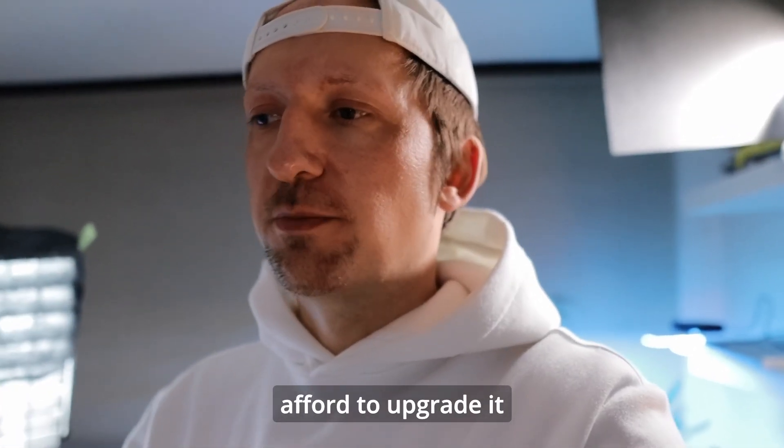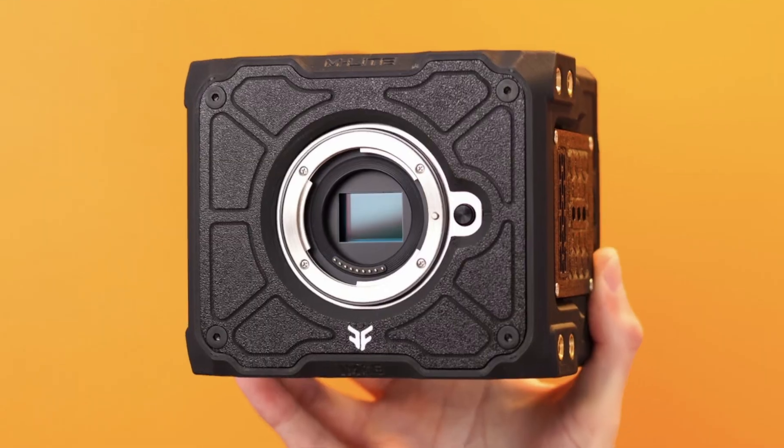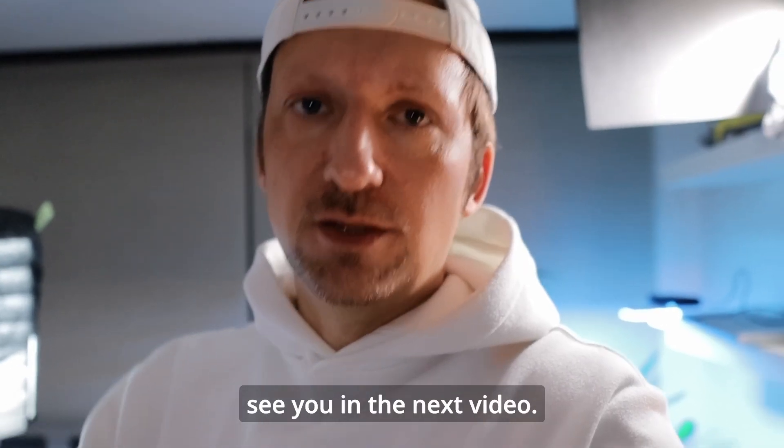Just enough airflow until you can maybe afford to upgrade, or get the M light. I hope that helps — see you in the next video.